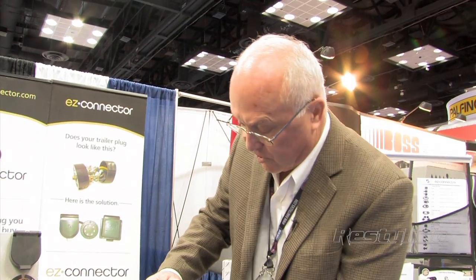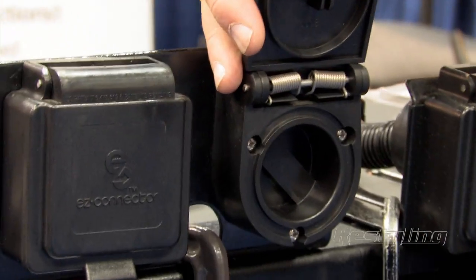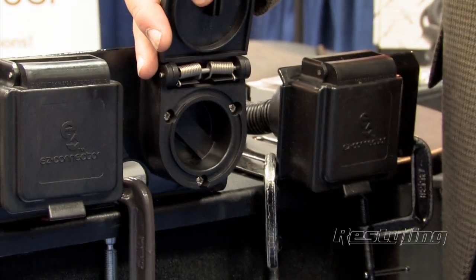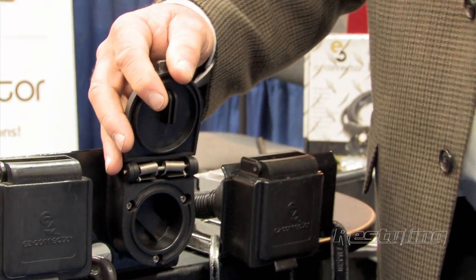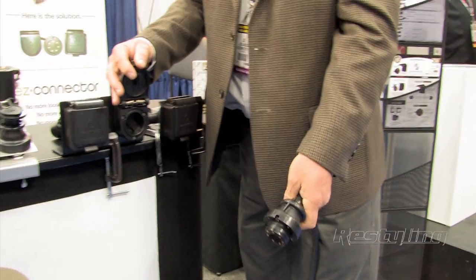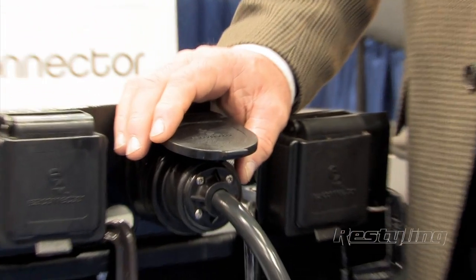When it's not in use, we have storage that mounts on the trailer. So rather than the connector hanging over the tongue dragging in the dirt when driving — say if somebody moves the trailer in the yard and doesn't connect the lights — it's not dragging underneath and laying in the mud. There's storage that goes on the trailer and keeps it well-protected.